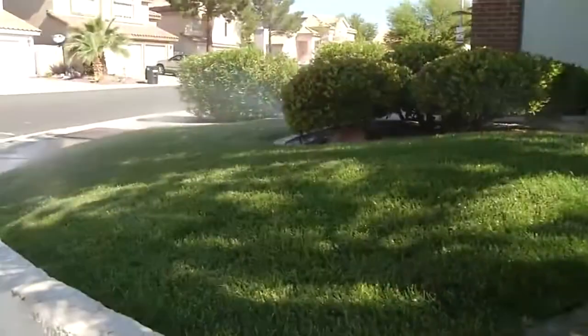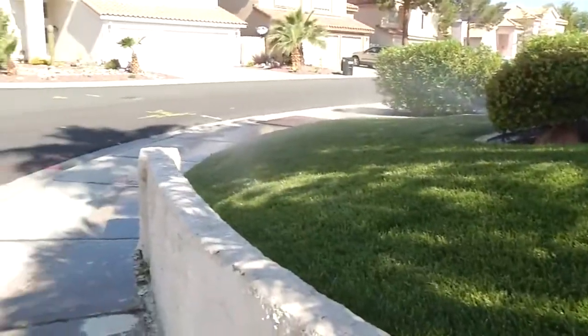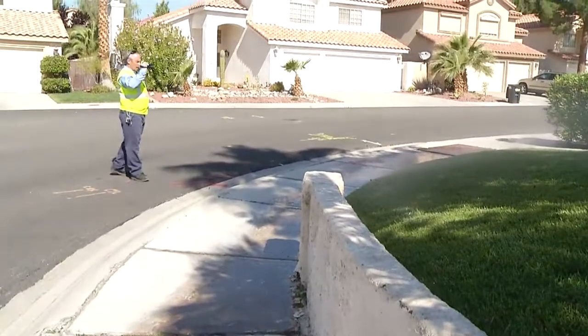Spring watering restrictions are in effect through April, limiting landscape watering to three days a week. Watering outside your assigned day may result in a water waste fee.